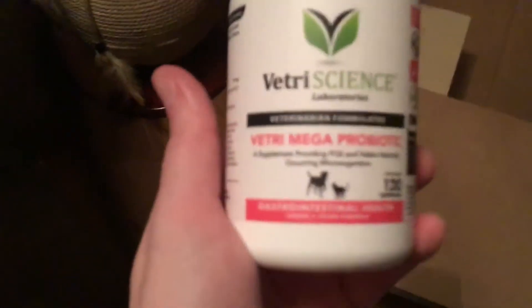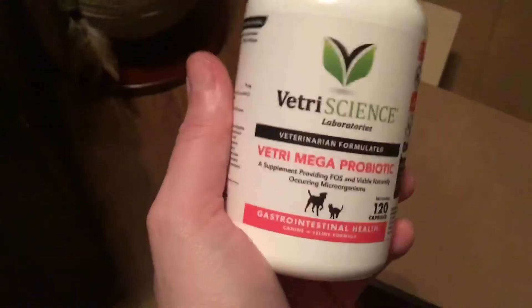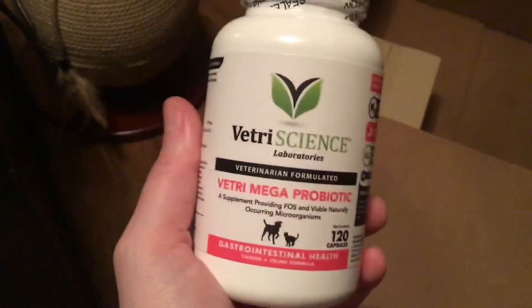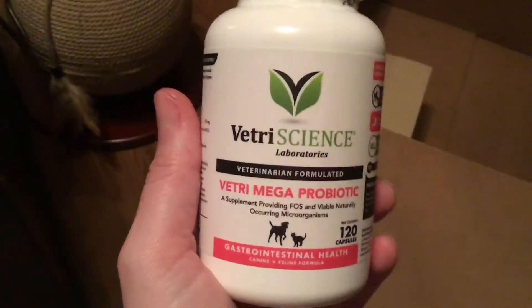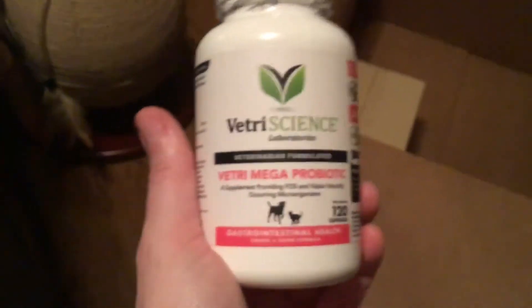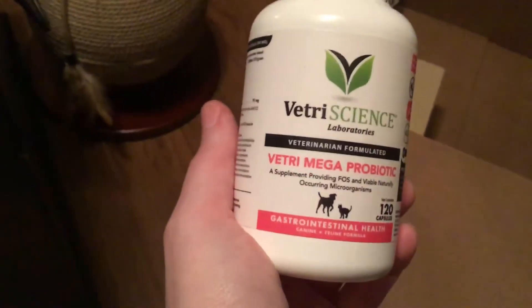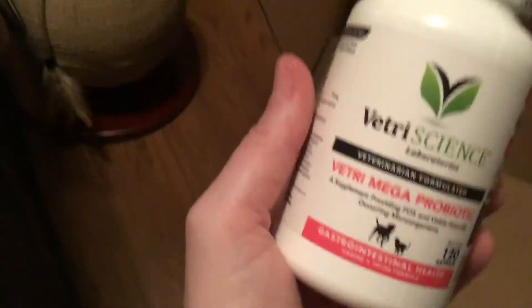I also got probiotics — you can just mix these right into their food. When I got the kittens, they gave me a probiotic to help with their parasites. And I thought, you know, it's probably just a great idea for them to stay on a probiotic. I'm on a probiotic myself, and the more I read about it, it actually is a great idea. So everybody's going to be on probiotics — Shelby, Cadbury, and the two kittens.